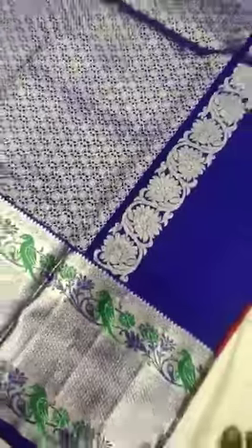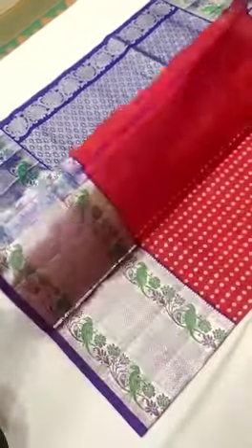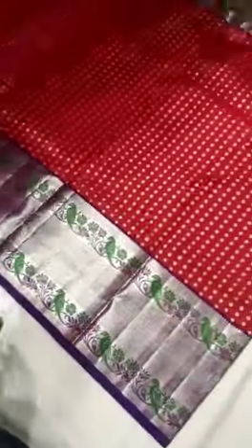Even the blouse has been given in the same color itself. Generally we give it plain for making any work on it for your special occasions. We'll show you the total body of the saree. If you really love this beautiful saree, please ping me in order to help our handloom saree artisans. Thank you so much.